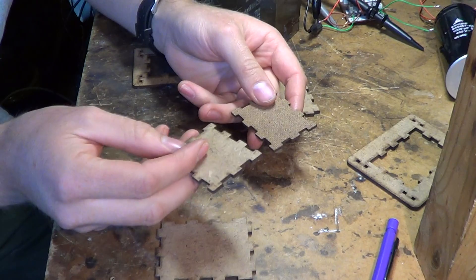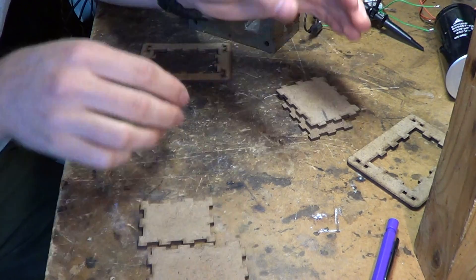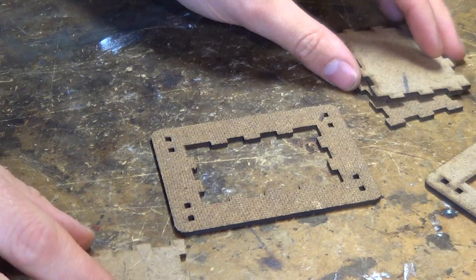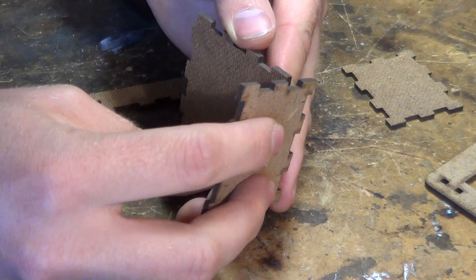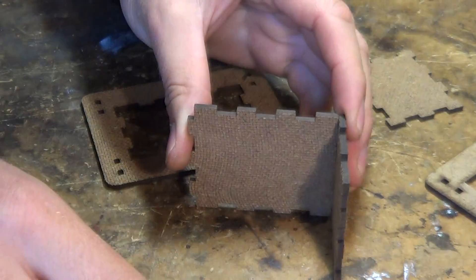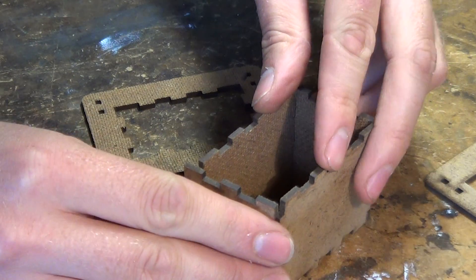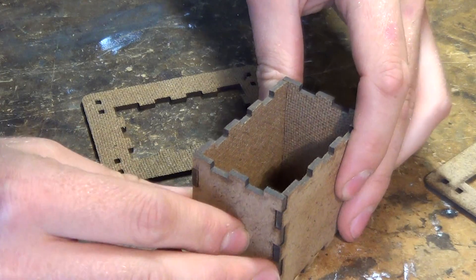So these two are the end pieces and these two are the sides. We put a top and bottom piece down first, and we get the side pieces together. They fit together like so. These will be glued — I'm just putting together dry so you can see.